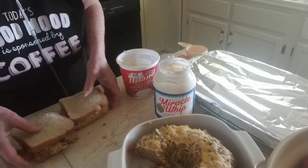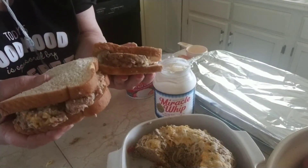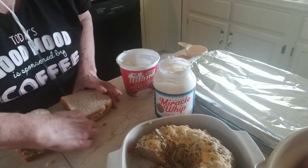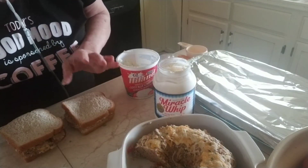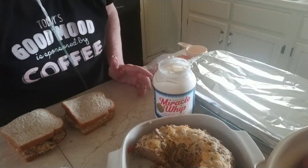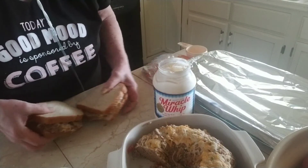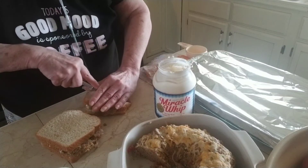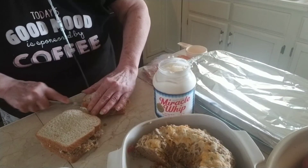And put that right down on top. And there you have my version of a meatloaf sandwich — it's the way I love to eat them. I love having leftover potatoes to go on them. If I don't have the potatoes, I just eat the meatloaf. But that is a good sandwich, a good tasting sandwich, and it's very filling because it's a big one.